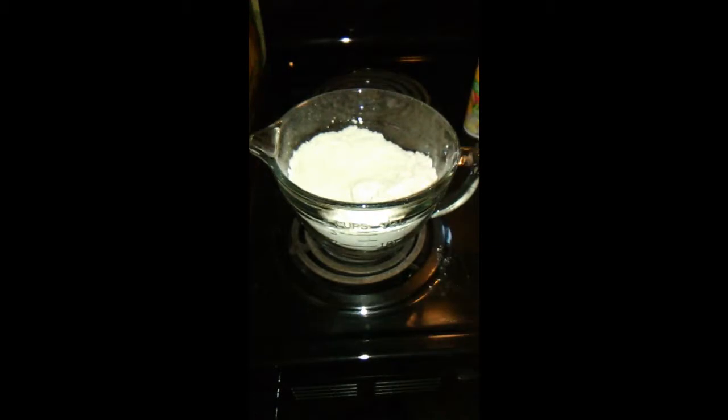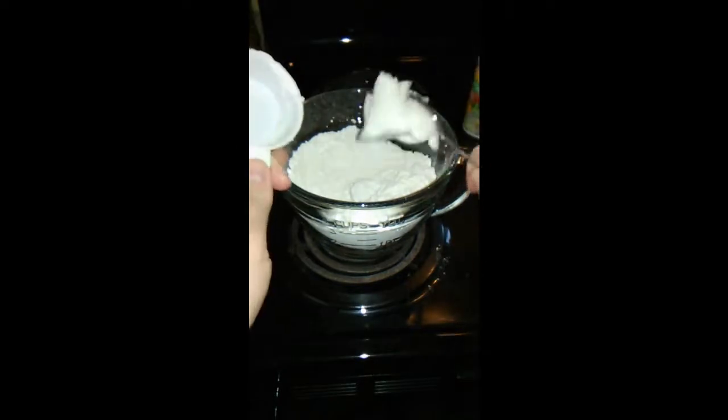Now I'm going to put one quarter of a cup of shortening. You can make these and put a little bit less milk in them and roll them out if you want, but it's so much easier just to drop them if you have a busy day. Put that right in there.